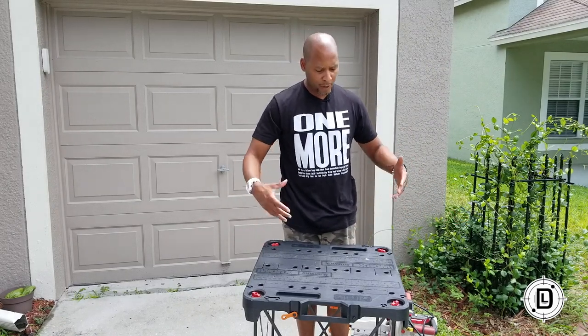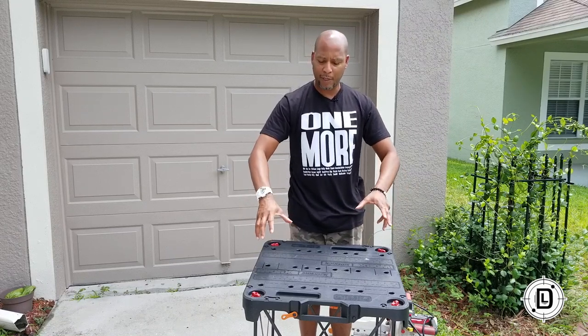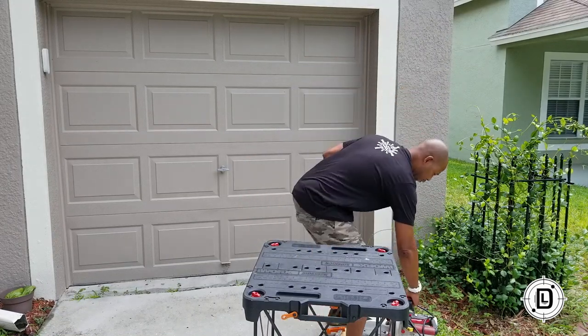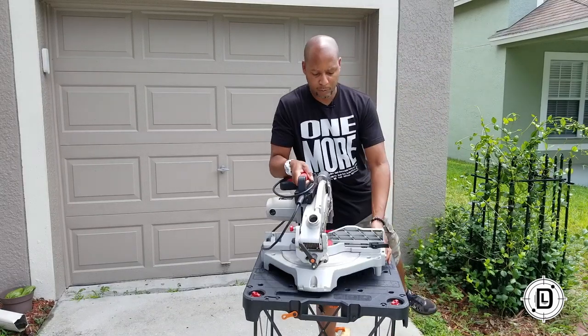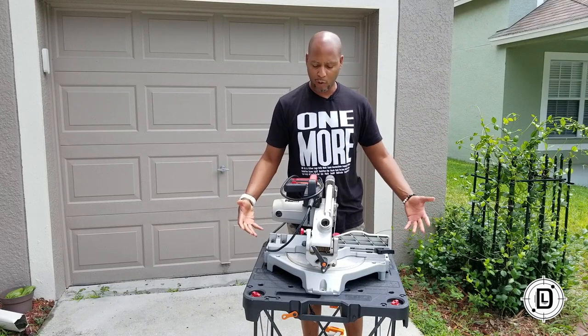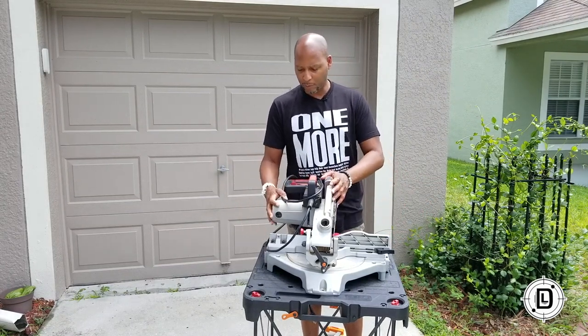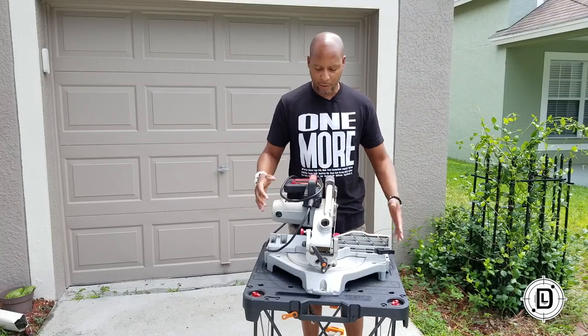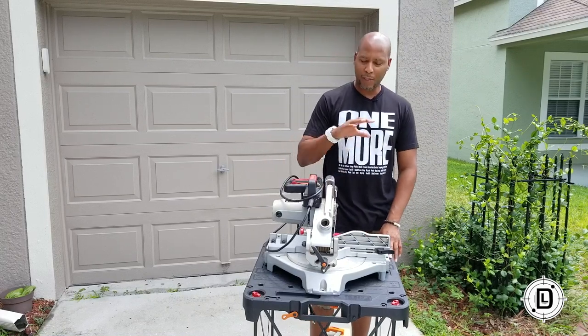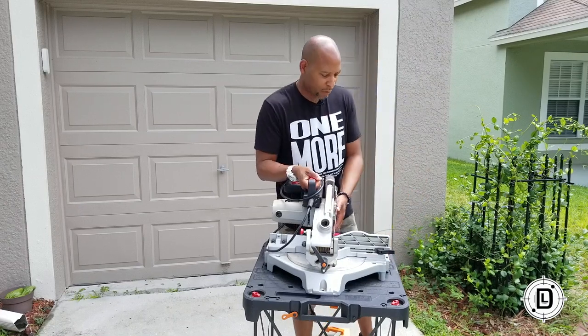You just unfold the legs, put it on top, lock the pegs down, and you're done. It's big enough for something like a chop saw — you've got plenty of space to go around on that. It's sturdy enough that you can actually get up on this thing, and I use this all the time for so much stuff.